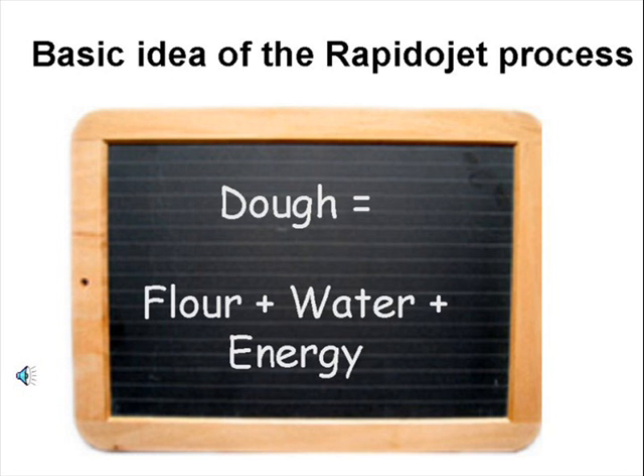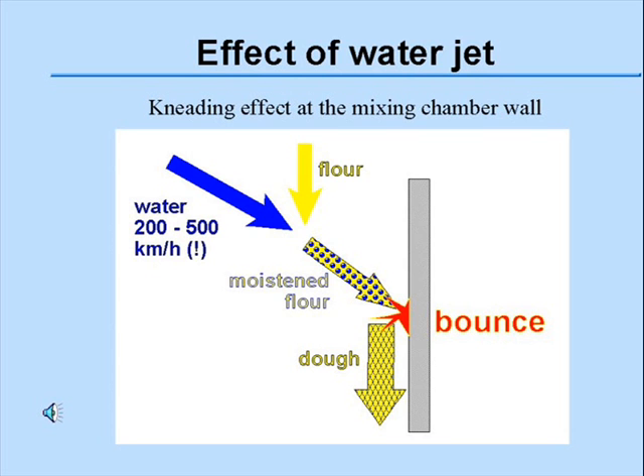The basic idea behind Rapido Jet is quite simple. To form a dough we need at least flour, water and energy, and the idea is to combine water and energy by applying a high pressure jet. The flour is fed continuously through a screw feeder into a mixing chamber. It's free falling and it's hit by atomized water droplets at high speed between 200 and 500 kilometers per hour. At this high velocity the water droplets hit the flour particles, penetrate, moisten it and hit it against the mixing chamber wall, and this gives a strong impact.